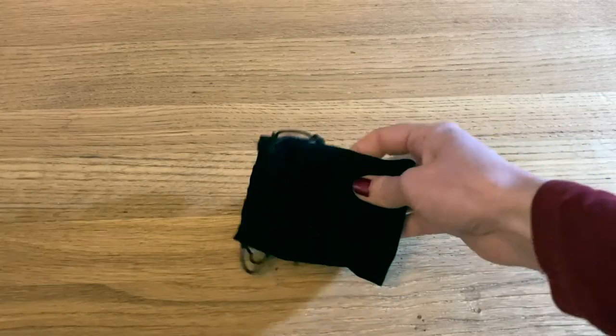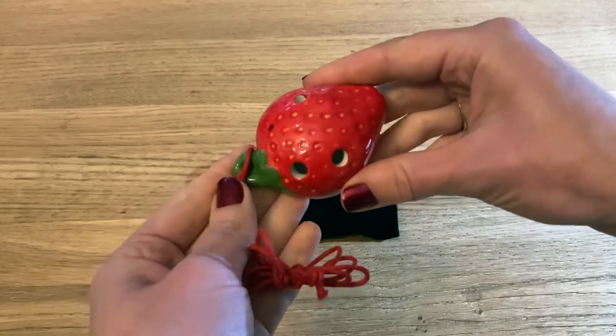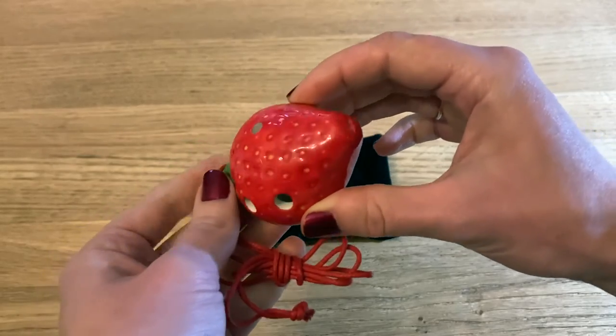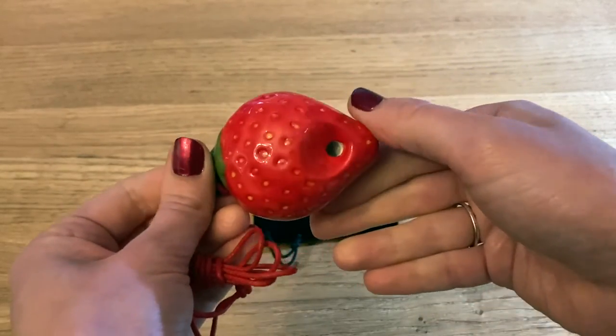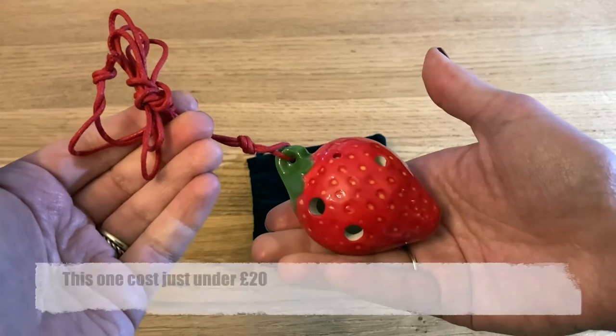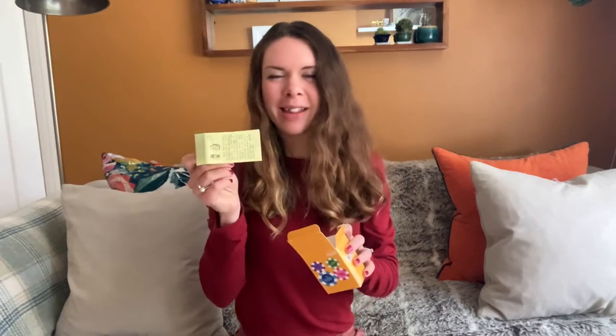Today the ocarina is enjoying a new surge of popularity, thanks in no small part to Nintendo and Zelda. Mine is shaped like a strawberry. For pretty much as long as ocarina-type instruments have existed, they've been highly decorated and shaped into various forms, particularly birds and animals. There are certainly still plenty of novelty ocarinas available, but are these just style over substance, or can they hold their own as a playable musical instrument? There's a whole ton of novelty-shaped ocarinas on Amazon, so I thought I'd give one a go. Let's have a look at the informative leaflet.